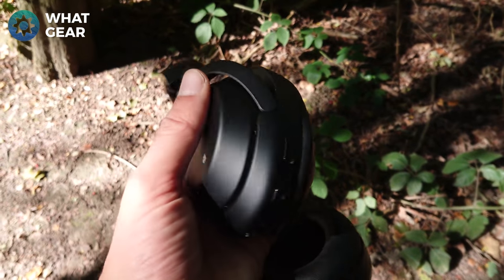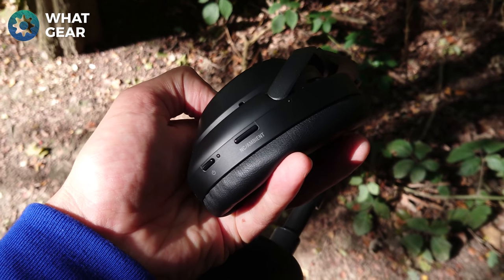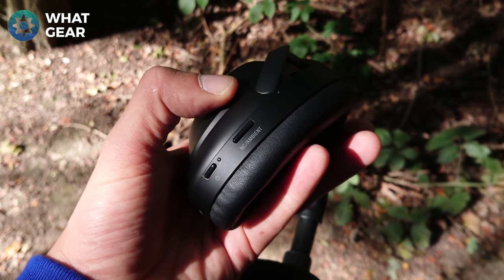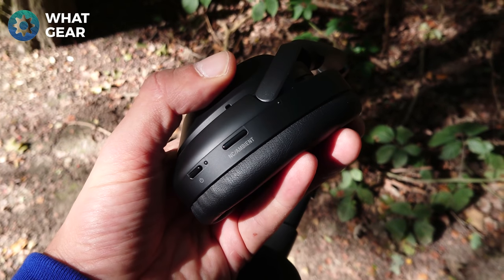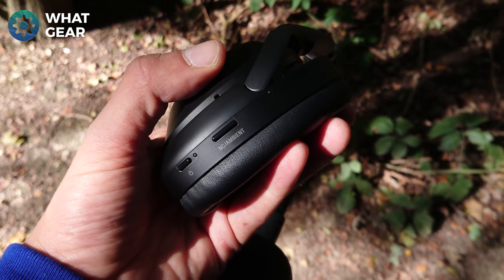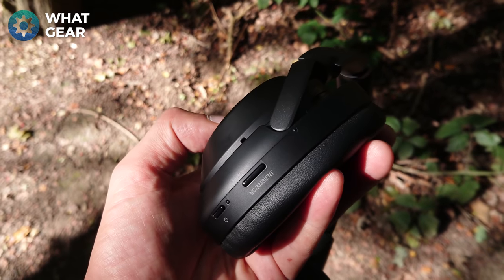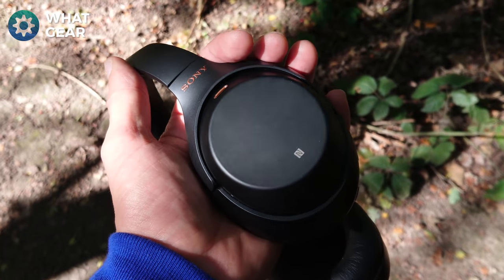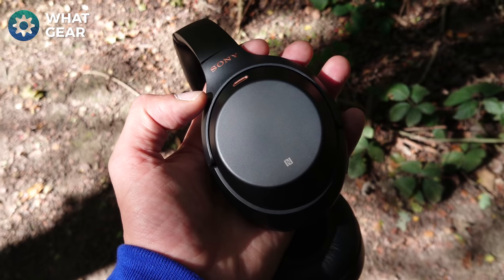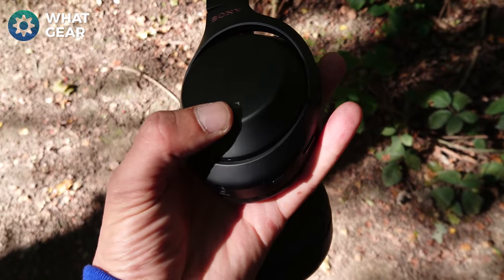On the Sony the controls are really minimal — one button for power and one button for switching between noise cancelling modes. If you hold that button down for a long time it actually does a calibration for your head, detecting head shape, ear shape, and whether you're wearing glasses. I like the simplified buttons. There are also touch controls over the earcup itself: swiping lets you skip forward and back, change volume, and open Google Assistant. You've also got NFC.